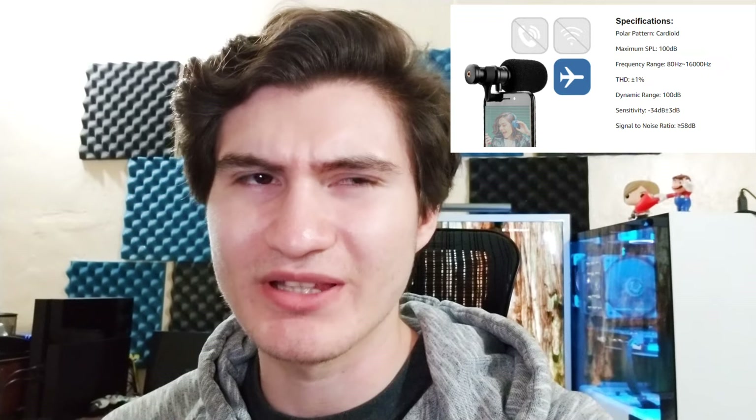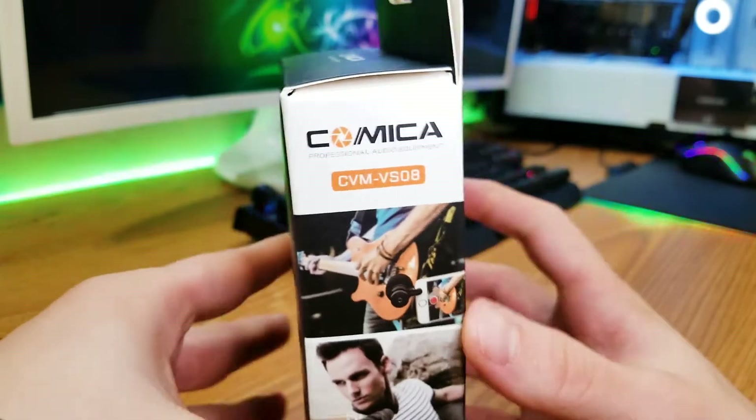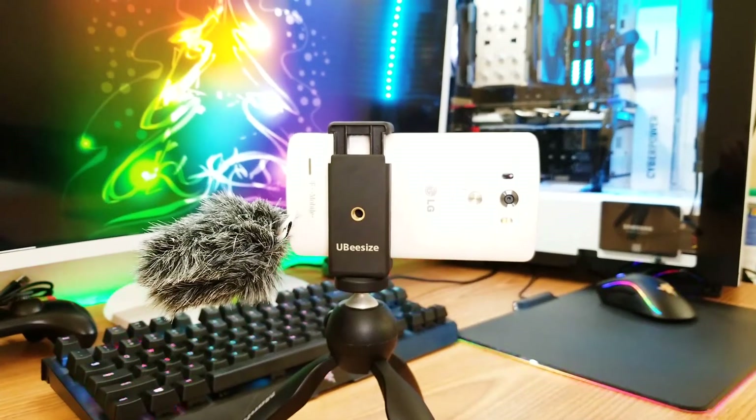It has a frequency range of 8Hz to 16kHz and a sensitivity of negative 34 decibels plus or minus 3. I'm not very big on audio and all that stuff, so maybe you guys know more than me. It weighs 35.4 grams — it doesn't really weigh much. Right now I'm holding my phone with a little tripod and I don't feel any difference when the microphone is on or off. So that's some information on this microphone, the Comica VSM-S08 — it's going to be on the bottom here.